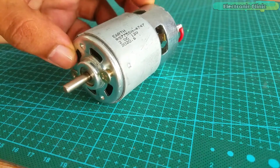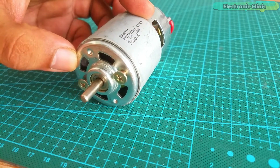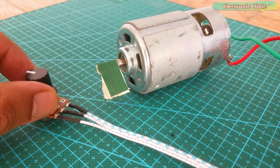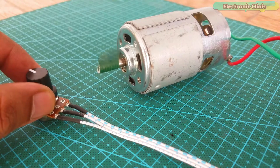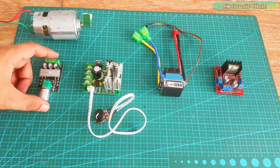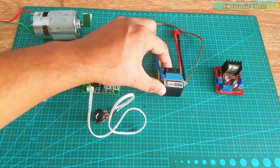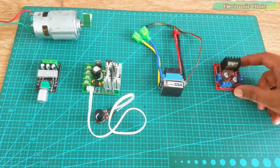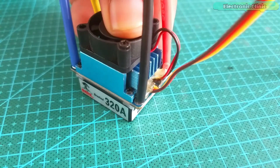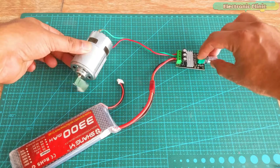If you are thinking of using the same 775 DC motor in some intermediate or advanced level projects, then you can watch my previous video on the 775 DC motor. In that video I have explained most of the basic things including the technical specifications and how to use different driver circuits for controlling the speed of 775 DC motors. I highly recommend you watch that video, because after watching it you will be able to build almost anything using 775 motors. I will provide a link in the description.